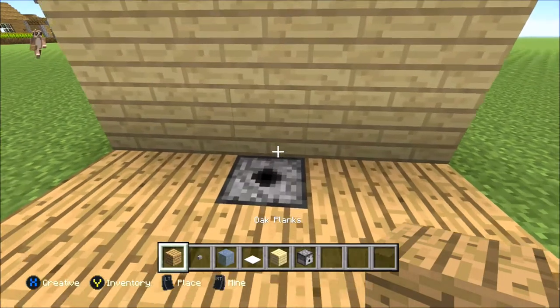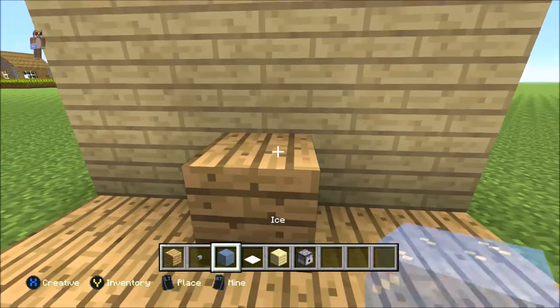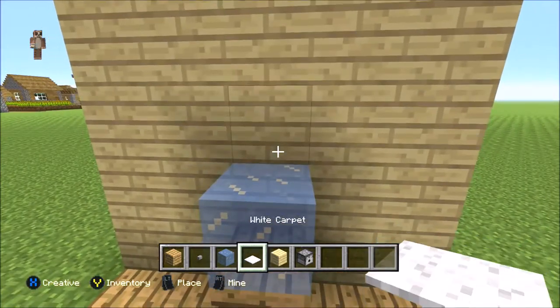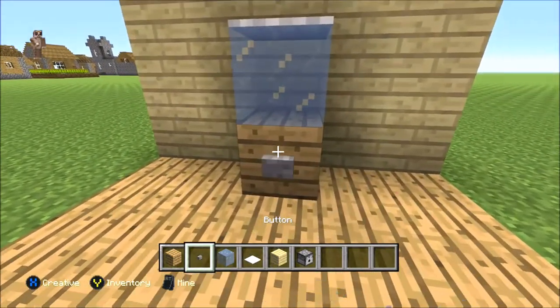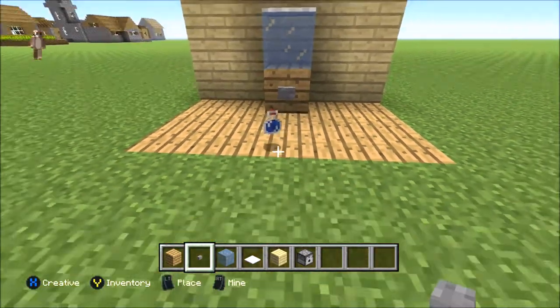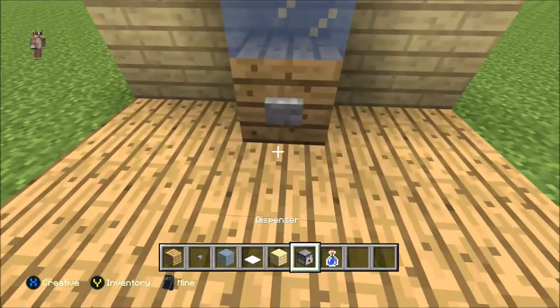When they're in there, get your oak planks on top of it, get your ice on top of it, and white carpet, just so it looks more realistic. Then you put the button right here and it should start bringing out water.